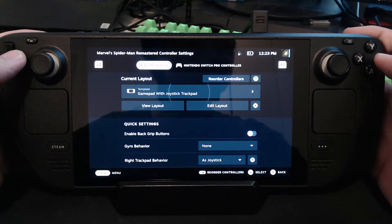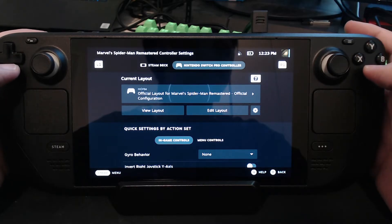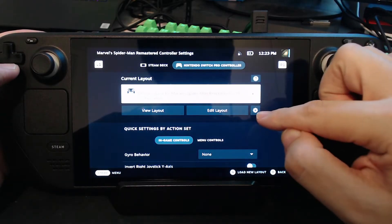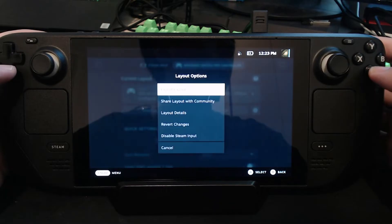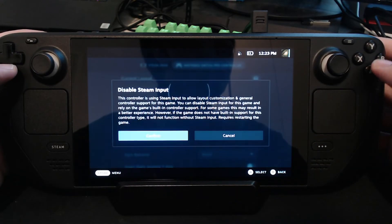And then go to your connected controller. I've got the Nintendo Switch Pro controller connected and then click on the gear icon next to the edit layout. Then you should see disable steam input.